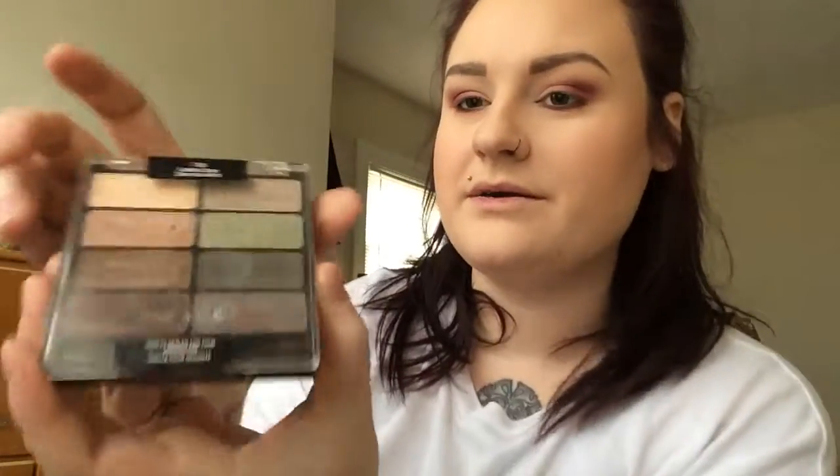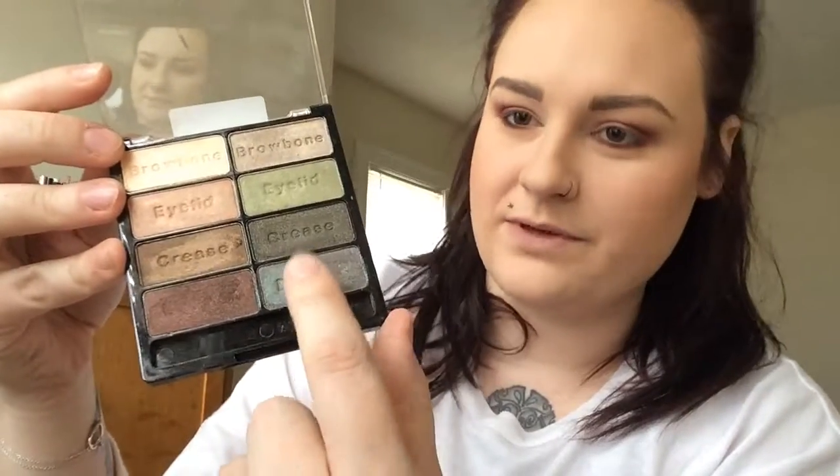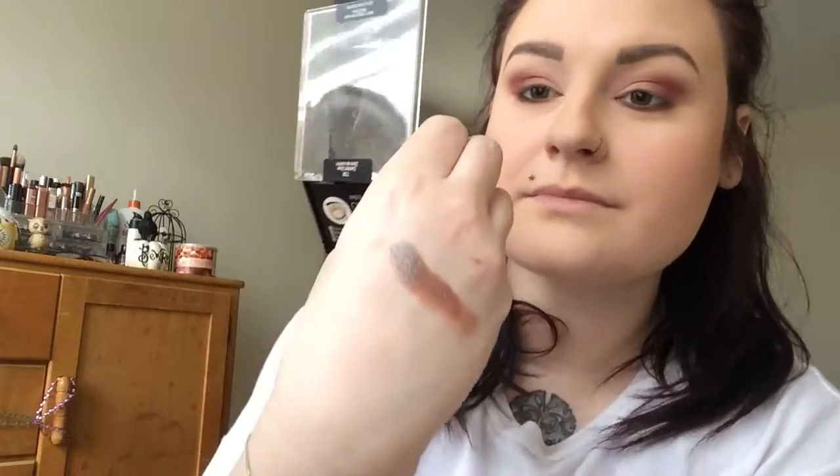I'm going to take this color from Wet n Wild — it doesn't even have a name. The name of the palette is 7th Grade at Comfort Zone. I don't even know if they sell this anymore because they just revamped all of their palettes. But this is the one I'm going to use. This is just super cool. I just hope it works out in this look. I'm going to use my finger with that because I think it probably looks the best.